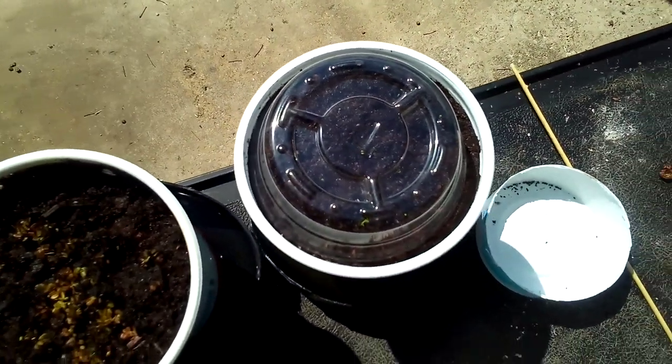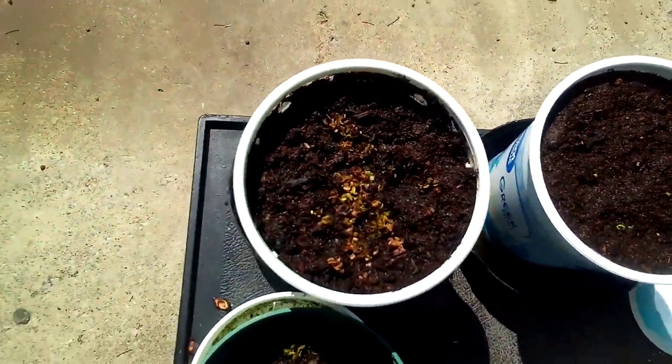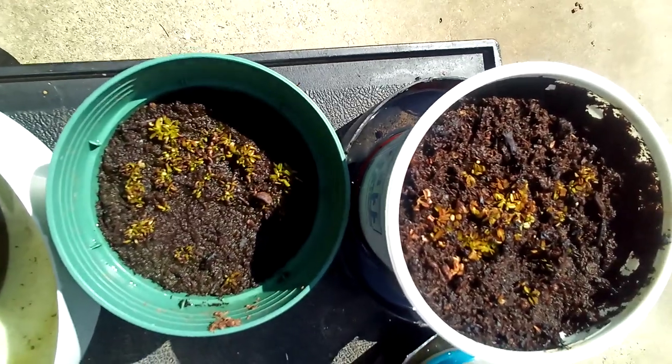Of course, out here in the sun, if you did that, you'd probably incinerate them. I got them inside by the window. These ones came up before, and I've been keeping them outside, so they're pretty tough actually.